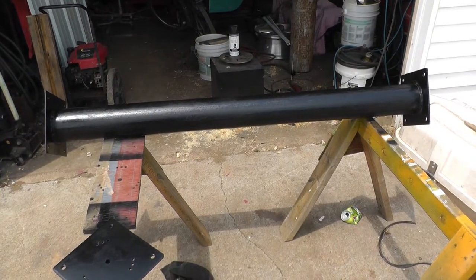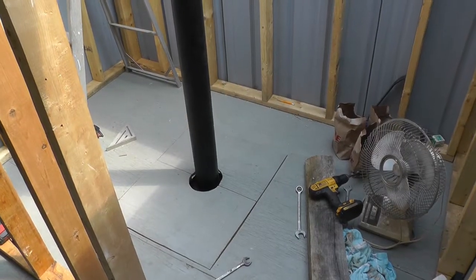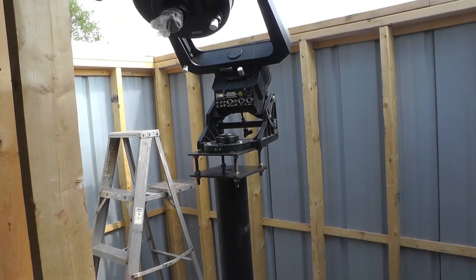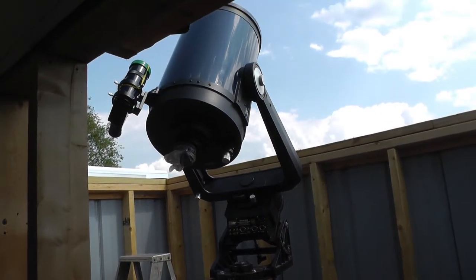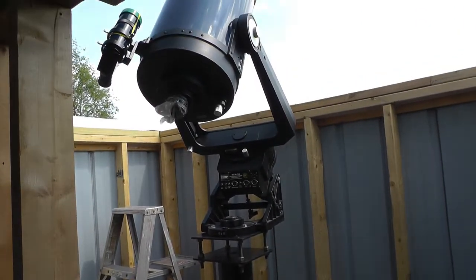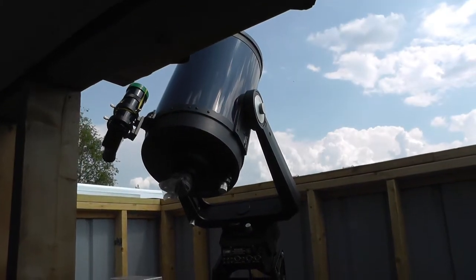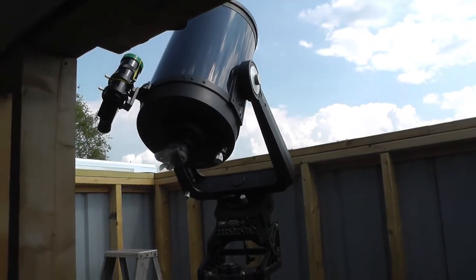We got the post mounted and the telescope's on it. It's a bit closer to the back wall than we anticipated, but I guess it'll work. Aaron's a skinny guy, so he says he's happy with it — and if he's happy with it, I'm happy with it.